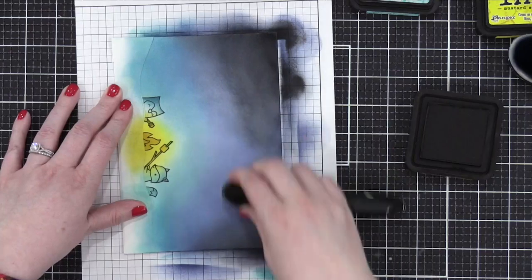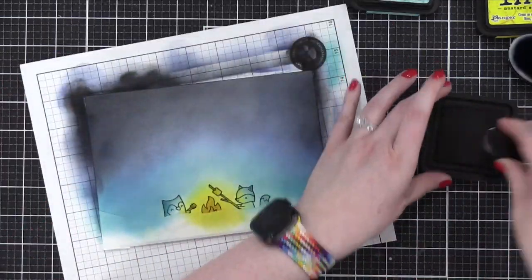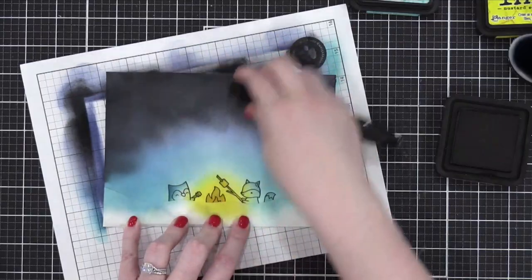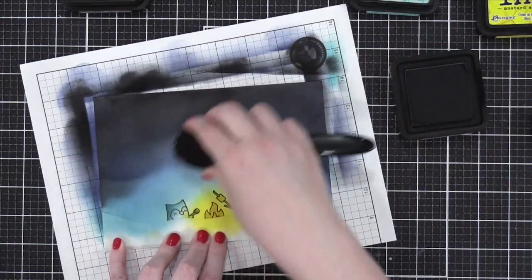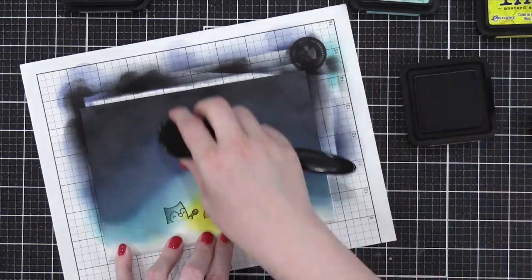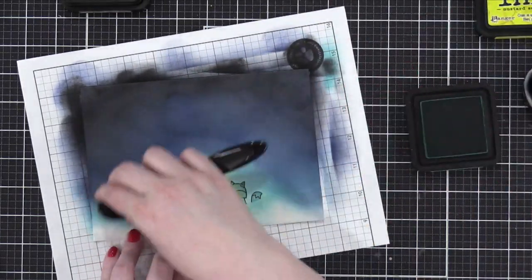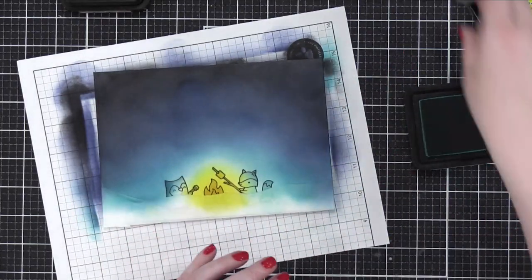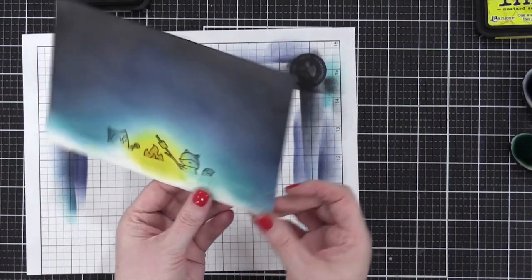Oh, is this black soot? It is. This is on Bristol paper so it's not drying immediately — it's almost sliding around on the surface. Why did you choose to use distress ink instead of oxide ink here? I don't know that I considered oxides — I was just going to go straight for the original distress. I think because I was using Bristol paper and I know it makes ink blending easier for regular inks because it's smooth. But if I was using an offset, I could have used regular white cardstock.